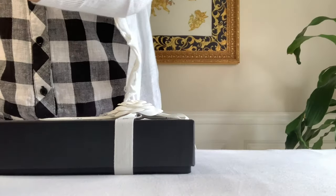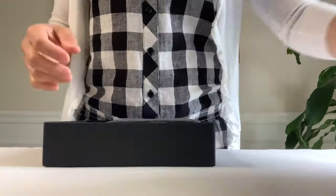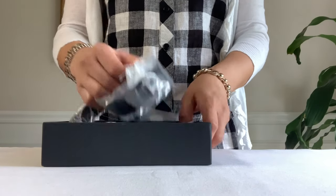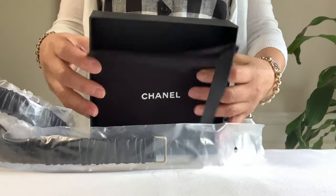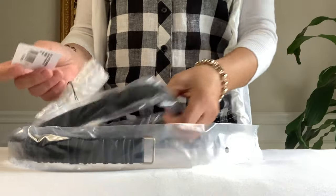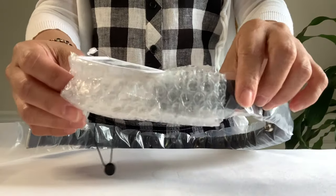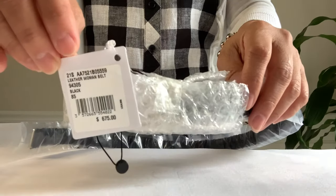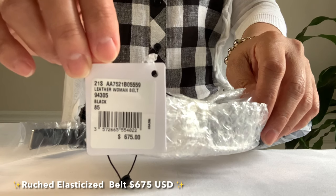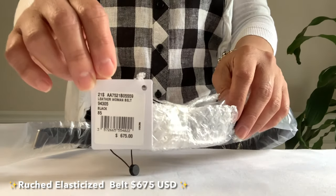Let's put this over here. Here is the dust bag. This is a rouge belt. Let's take a look — here is the star coat from the 21s collection. When I saw the price I did not think twice; I think it's a good price.